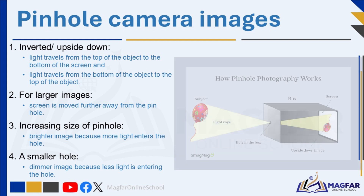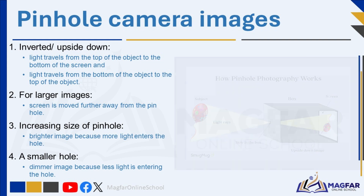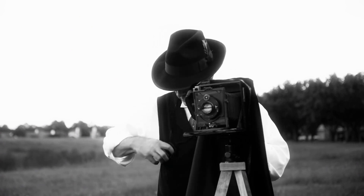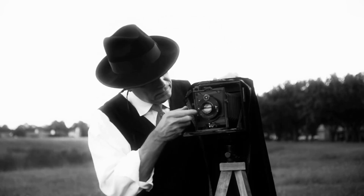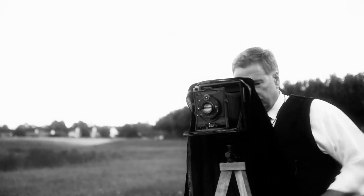If the size of the pinhole is increased, a larger hole will result in the image being brighter because more light enters the hole. However, the outlines will not be clearly defined. A smaller hole will result in an image that is dimmer because less light is entering the hole. However, the image will be more sharply outlined. An inverted image is created in the pinhole camera on the photographic film or wax paper screen because light travels in a straight line. We can draw a ray diagram, which is a sketch showing the path of the light rays. The light rays are drawn as straight lines with arrowheads indicating the direction of the light rays.